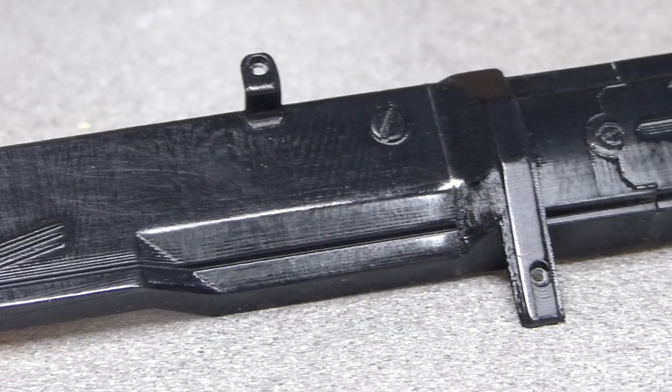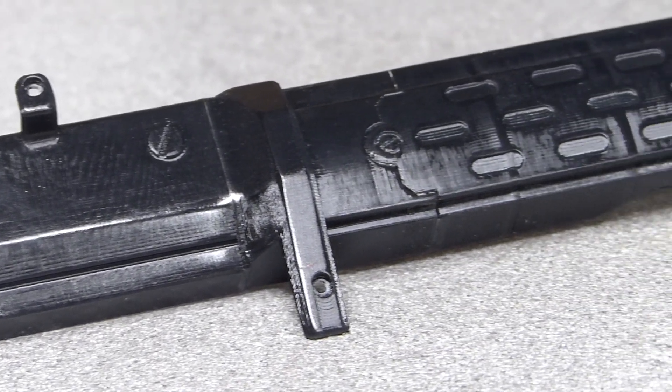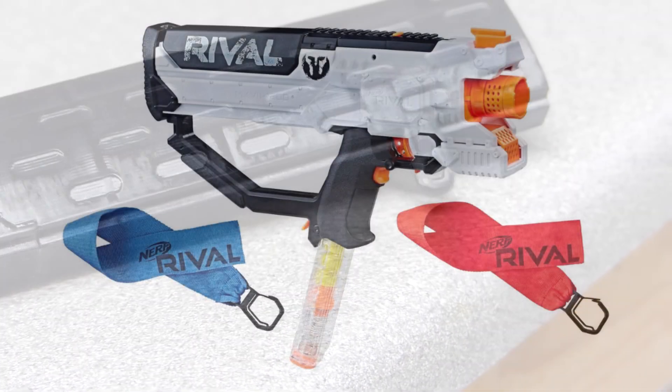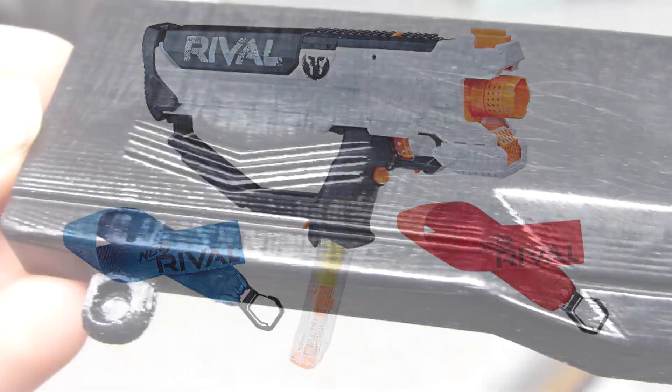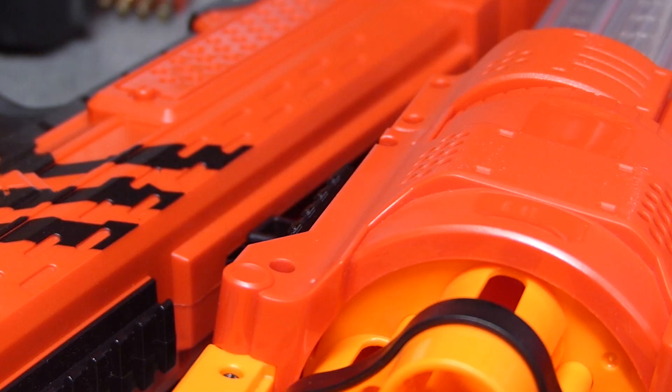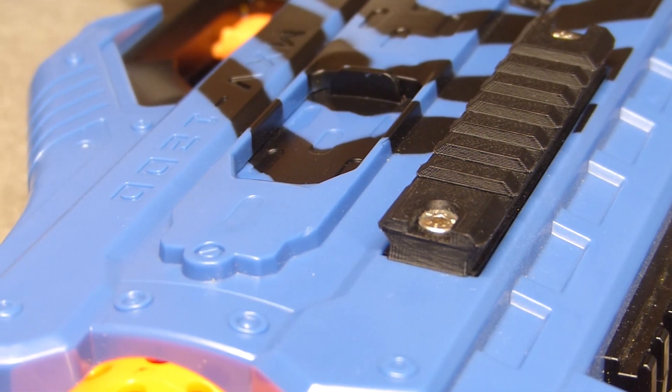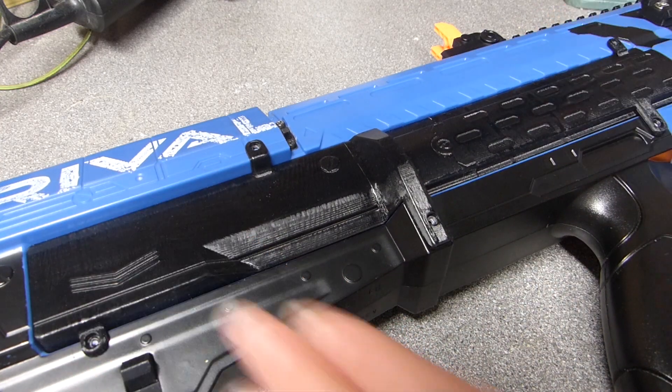If I do get it working absolutely perfectly, I may plan to sell this part, however I'm not sure if people would still be interested in it with the Rival Hero coming out. Currently, I have only printed them in black, but I would like to make some red and blue versions which match even better. I hope you enjoyed the video, and thanks for watching.